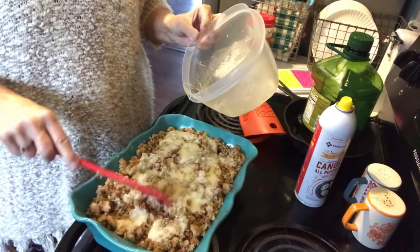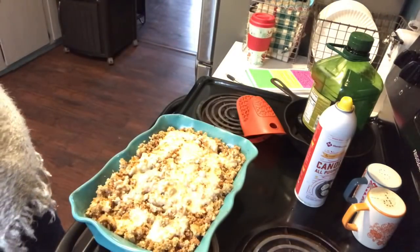Now what you want to do is cover it and bake it at 350 degrees for about 45 minutes. When you're done, take it out of the oven and let it sit for five to ten minutes to rest. Then you can cut into it and enjoy. It's a really easy recipe and I hope I didn't make it seem harder than it is. I'm going to go ahead and put it in the oven, let it cook, and we'll be back to give it a try.